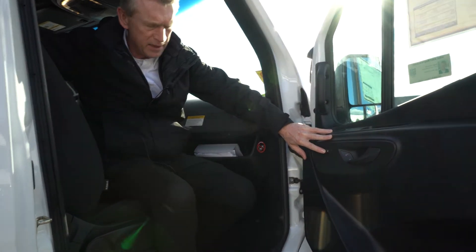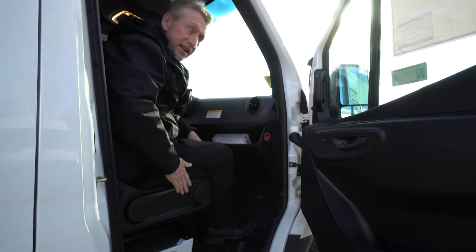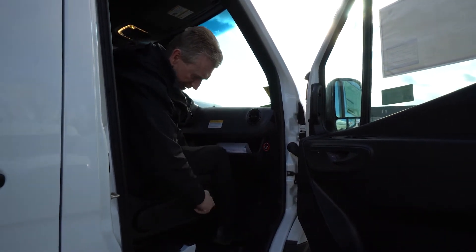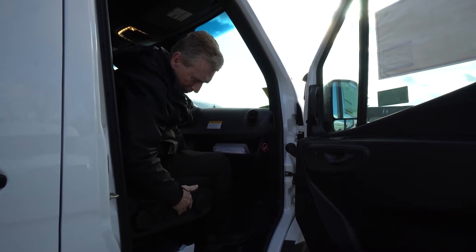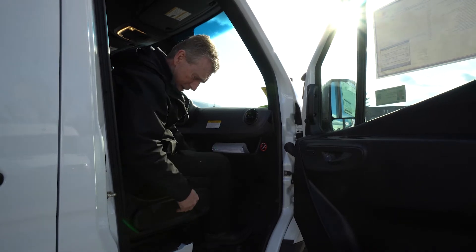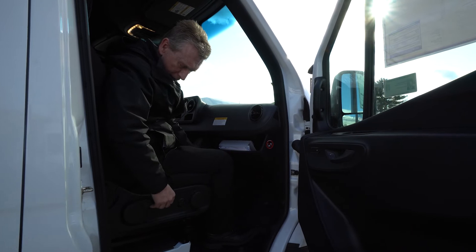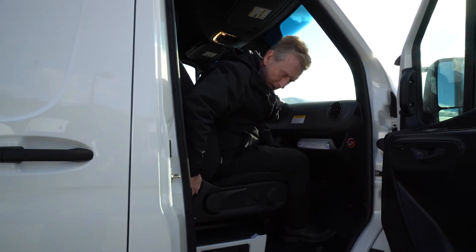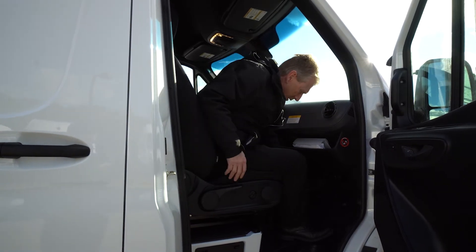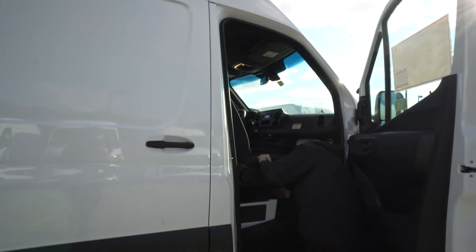You have your seat adjustments — this does have the comfort seat package. This right here supports the back of your legs; this is your lower lumbar support for your back, which makes it very comfortable. This lever right here raises the seat up or you can lower it, and then you have your knob to adjust your seat back.